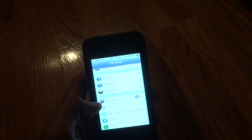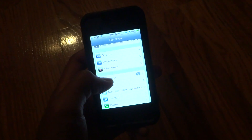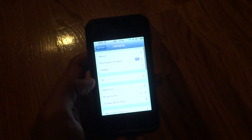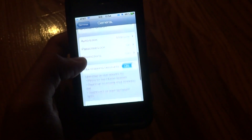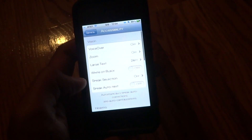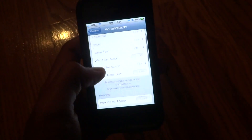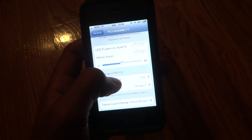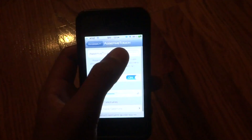This is for if your home button doesn't work. You would go to Settings, scroll on to General, then keep scrolling down until you see Accessibility. Click Accessibility, then you're gonna see a list — just keep scrolling until you see Assistive Touch. Click Assistive Touch and enable it.